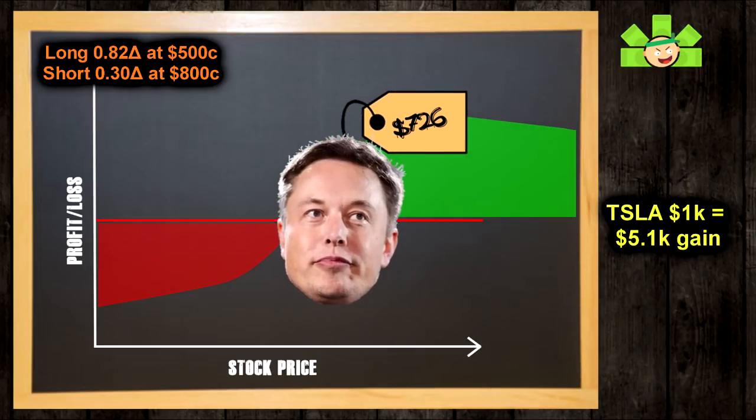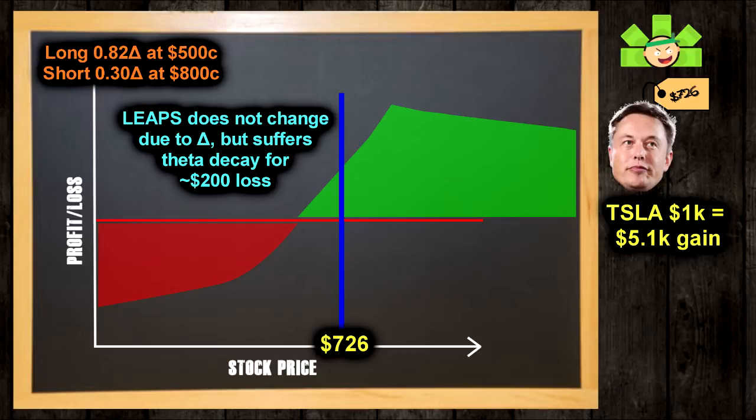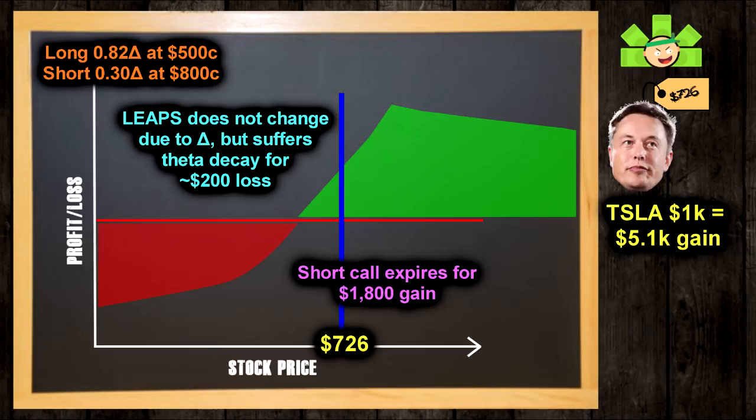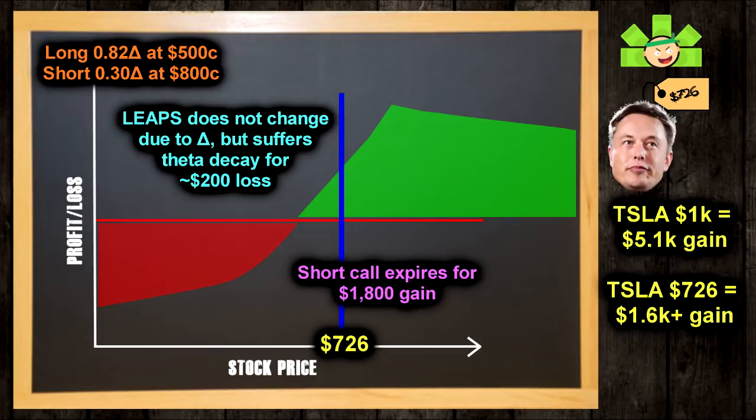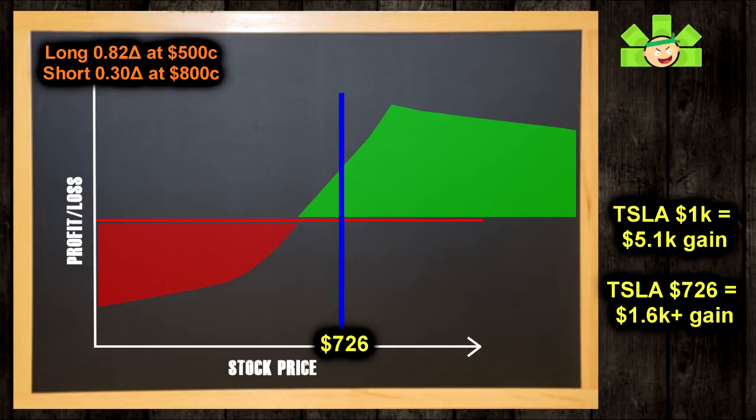Next, let's say Tesla is still at $726 on expiration. On the LEAPS, we didn't make or lose anything due to price change, but we lost a little bit of value due to theta — about a $200 loss. Meanwhile, the short call expired worthless, so we can keep the $1,800 premium and sell a new covered call. So far, we made about $1,600 on this PMCC. This is really the ideal PMCC result: you milk the short call for big premium, you accept some theta decay on the LEAPS, and you just keep reopening short calls again and again. Roll out your LEAPS once you're within a month or two of expiration, and you can keep this cash cow fattening forever.